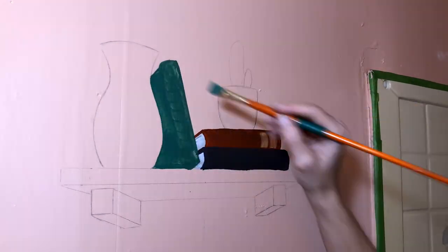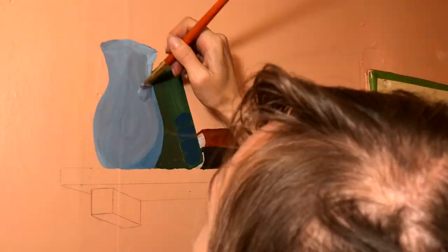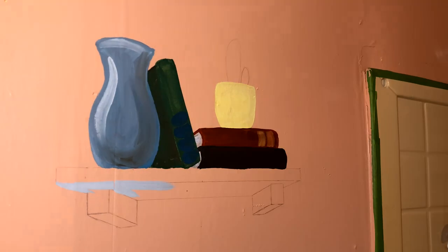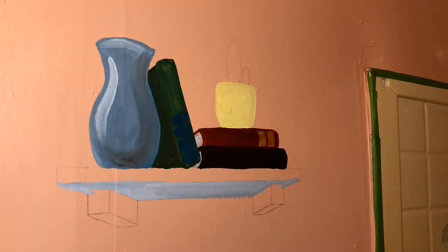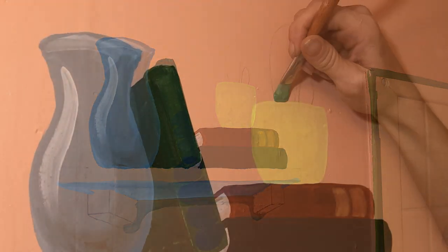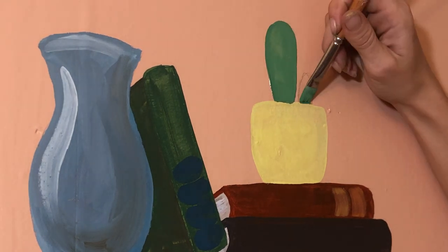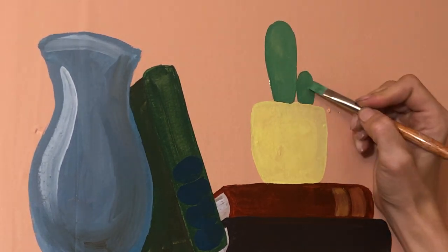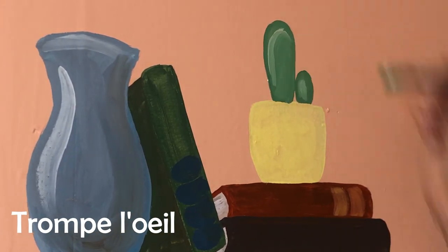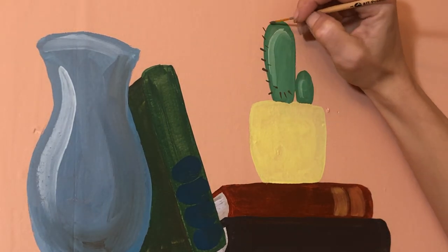I knew right from the beginning of planning this mural that I wanted to do some kind of plant life. My first thought had been to do a jungle scene with a waterfall and big beautiful tropical flowers. But since this was such a small bathroom with just one window, I didn't want to do anything too intense or dark. I wanted to actually make the space larger, so I decided to use the trompe l'oeil technique where I would make things look like they were recessed into the wall.